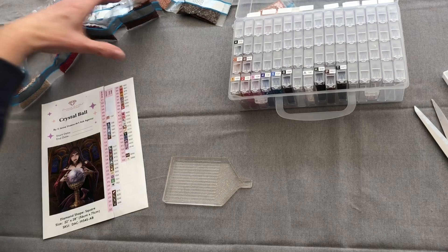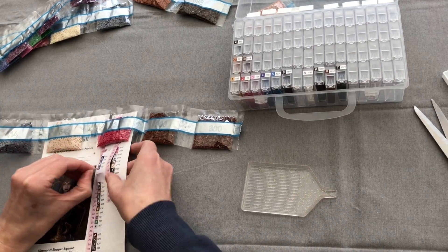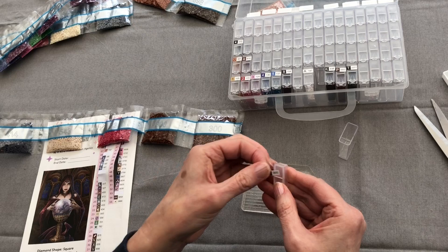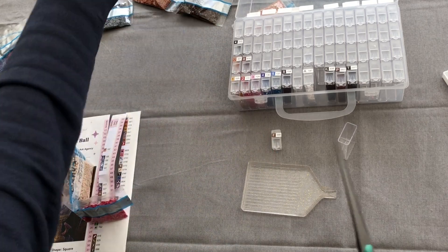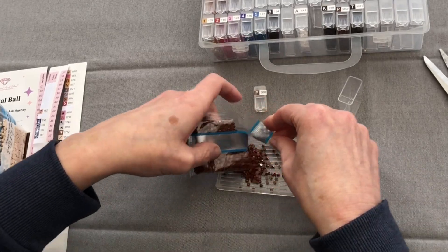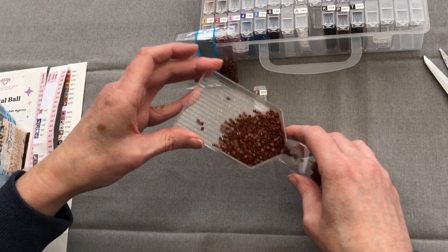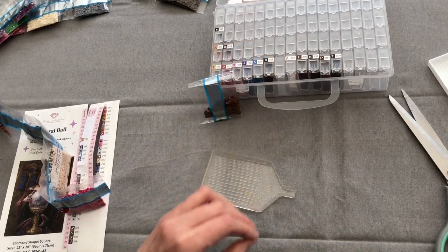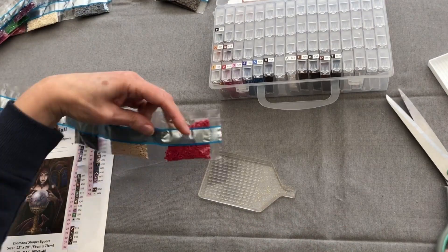We're on to the next one — 300 is an F, so we're still on the alphabet. Another brown. I think when we get to the smaller colours that's when we're going to see more of a rainbow in these diamonds — can't wait. It was rather nice starting with the ABs though. Keep the spares. 3350 is an arrow symbol.